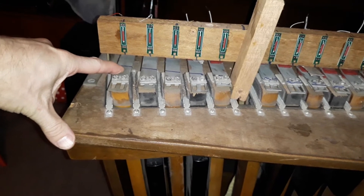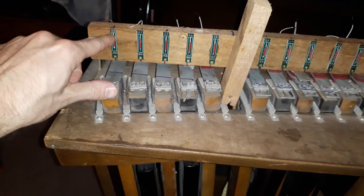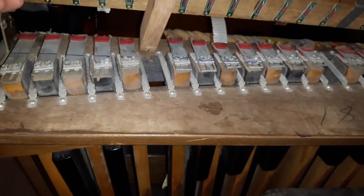These reed switches are activated by a magnet — there's a rare earth magnet which will be attached to the back of the pedal mechanism. As that magnet swipes past the reed switch, it will activate it.